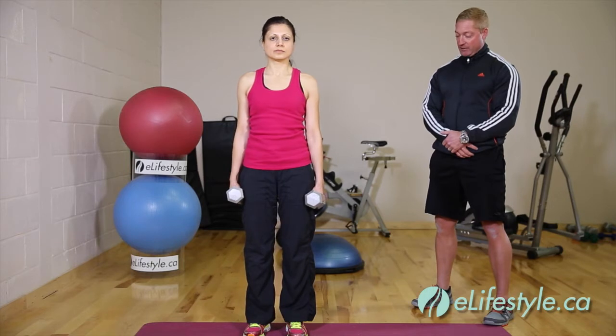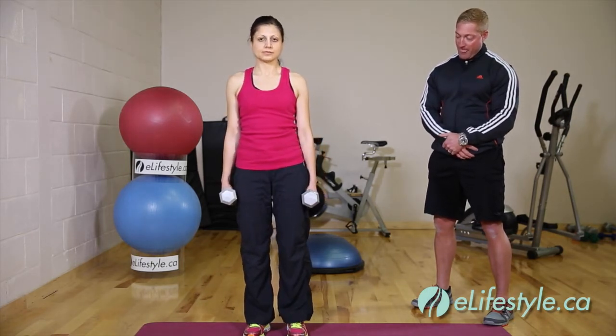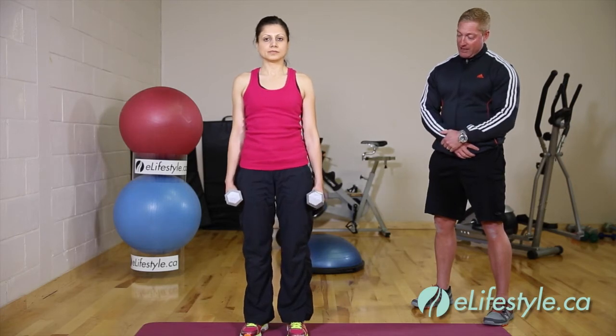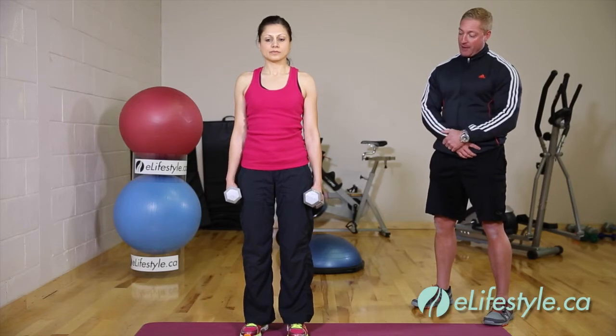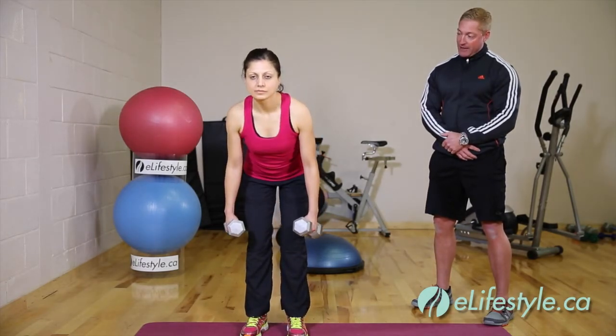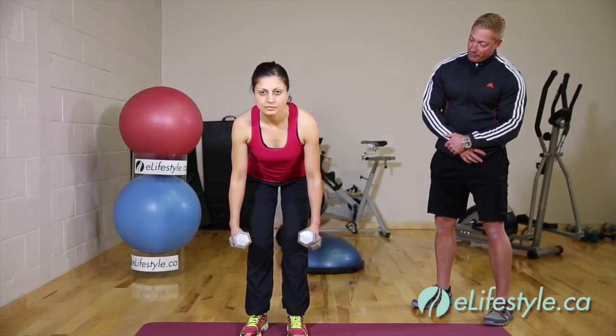We're going to begin in a nice standing position with a dumbbell in each hand. Feet just inside shoulder width apart, with a slight bend at the knee that we'll maintain throughout. Then we're going to start to bend over at the hip, lowering down almost halfway.